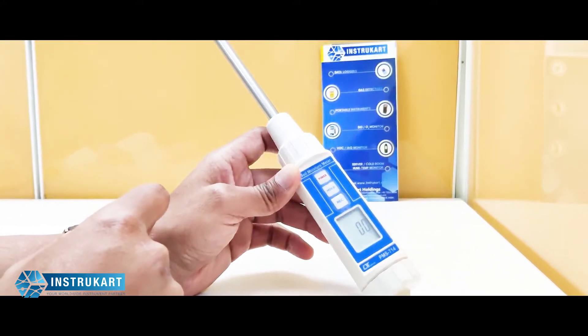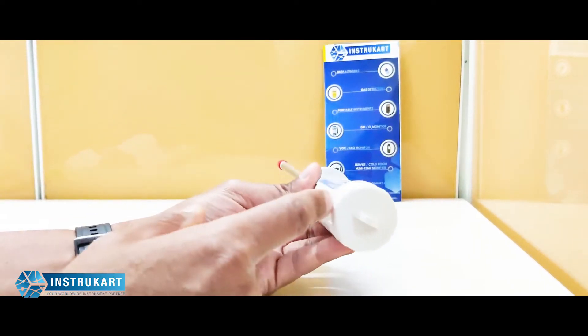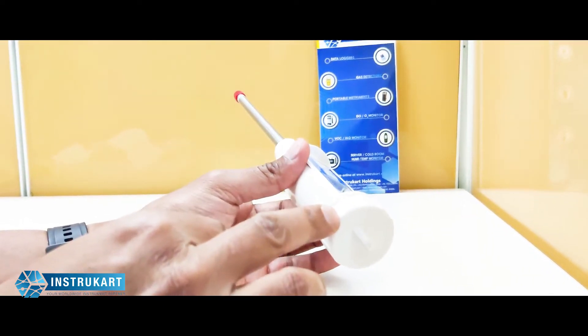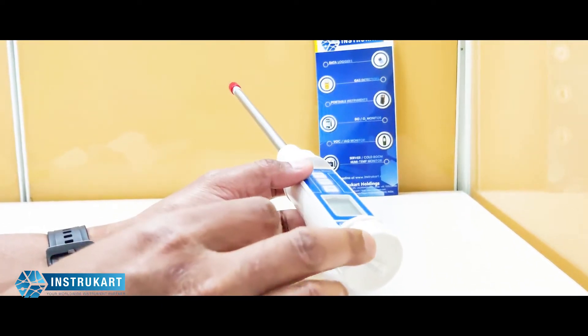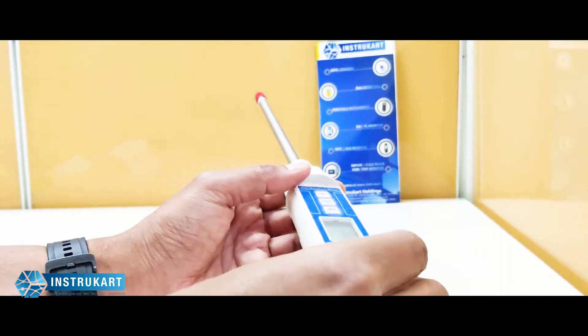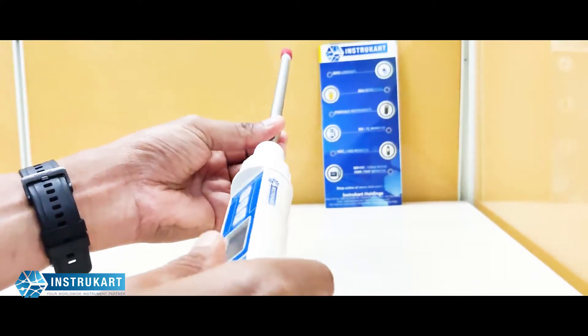It is basically having a battery operation. This takes four batteries, 1.5 volts AAA size, and the enclosure is ABS plastic which is basically designed to use this outdoors.